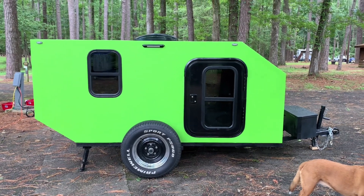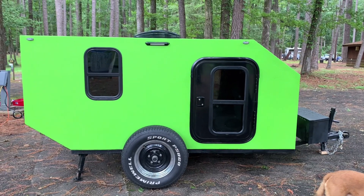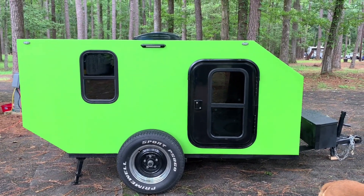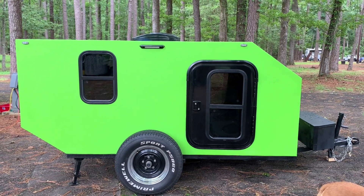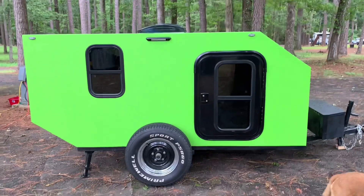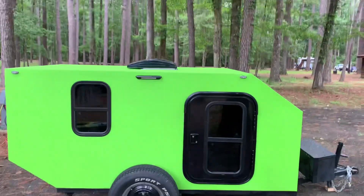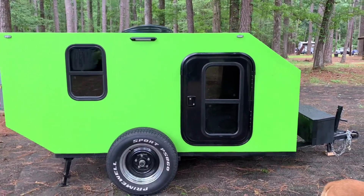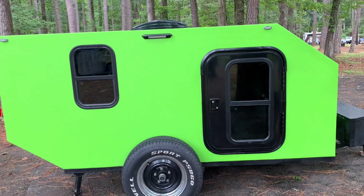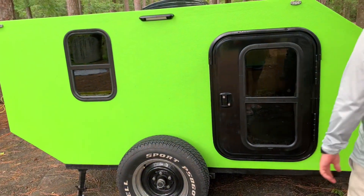So this is Bruno. This is the rig that we built. It is made of wood, then we fiberglassed it, and the green surface is Raptor liner, so it's pretty much a secured vessel. You can see there's a roof fan on top, and we have these doors that have windows in them that open, and the windows on the side open as well. I'm gonna go ahead and walk around the front first.